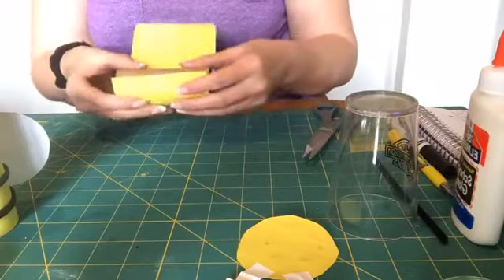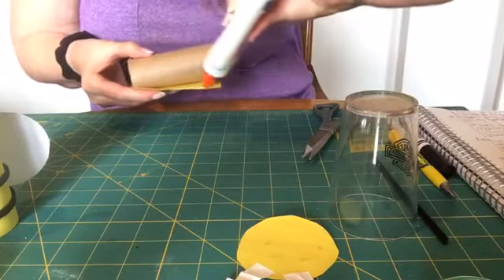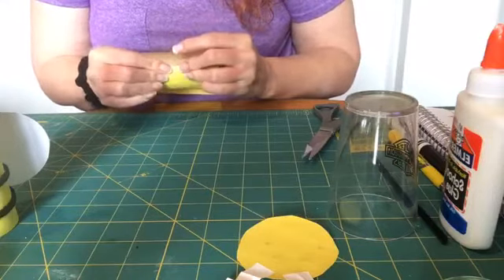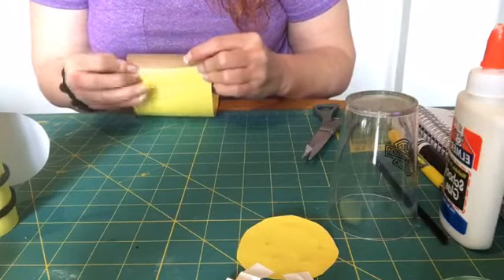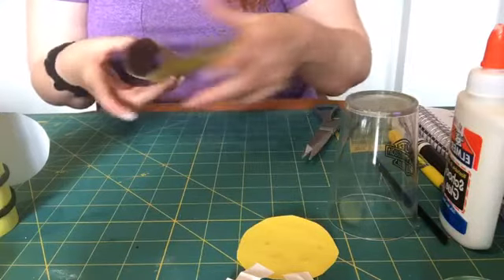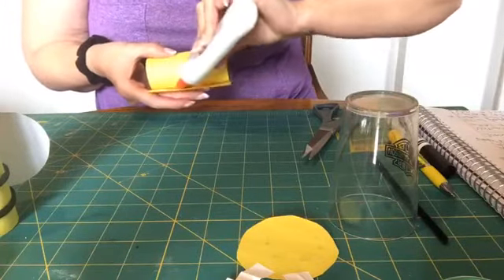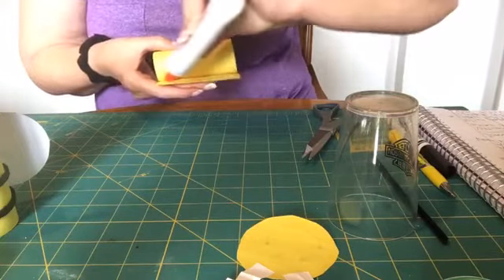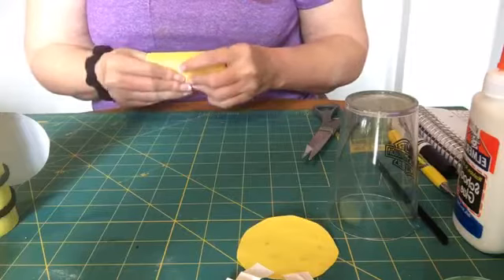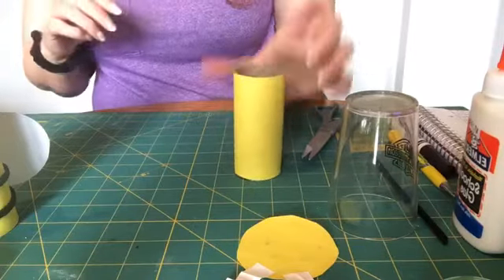I'm going to hold it like this and take my glue and put a good amount of glue right here, then press down. You can put your fingers or thumbs inside the roll and kind of press together so we get a better seal. Then we're going to do the same thing on this side — put a good amount of glue here and press up. And there's my body.